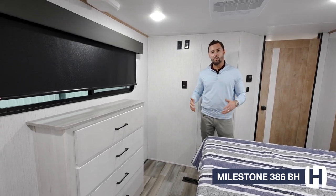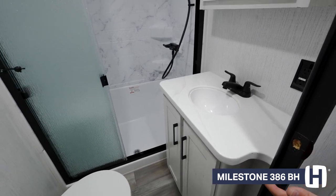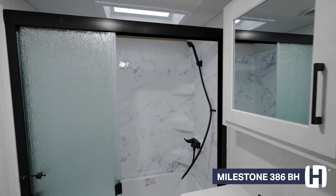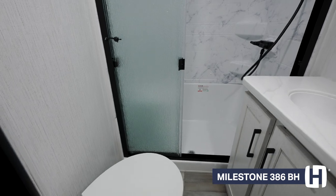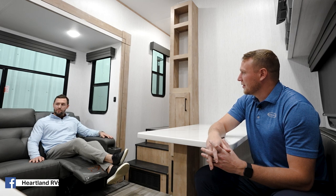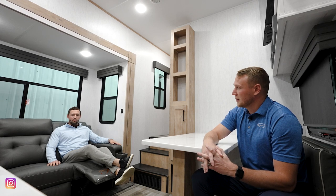In the master bath, you've got solid surface countertops — the same as in the kitchen and the rear bath. For the master bath, you're getting a true walk-in shower, not a shower with a tub, complete with a glass shower door and plenty of space around the toilet. This 386BH Milestone sure does have quite a bit of features — you can tell it's really family oriented with that large bunk room and all the space. All Milestone floor plans are washer and dryer prep, plenty of sleeping space. If you have any more questions on any Heartland product, please visit heartlandrbs.com.